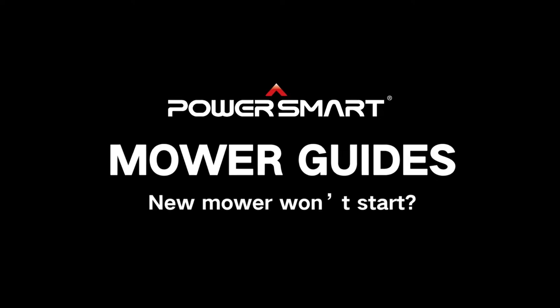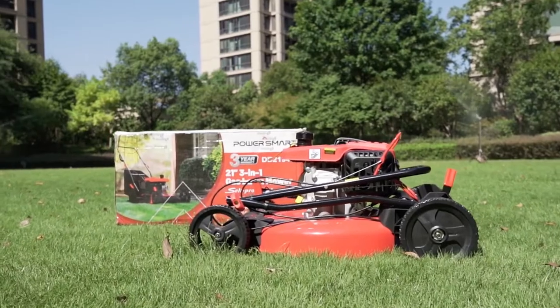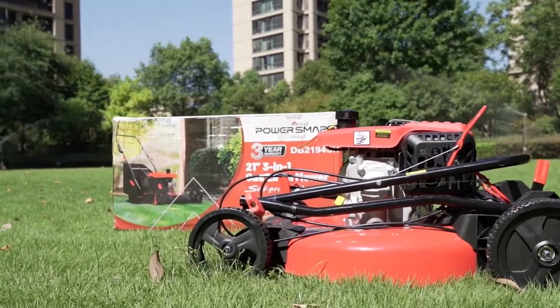New mower won't start? When you receive a brand new Paris Mart lawnmower but it won't start, follow these steps below to get it up and running.